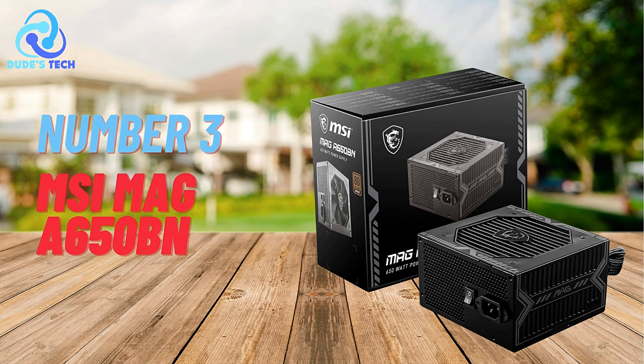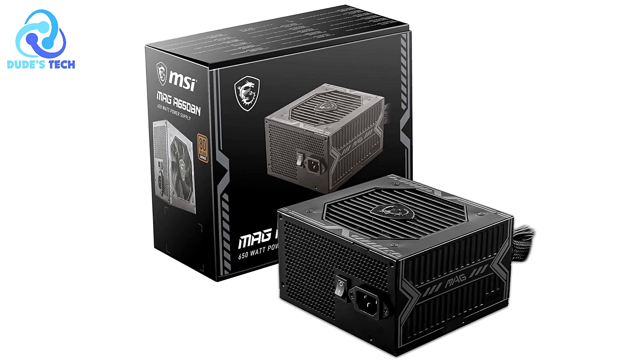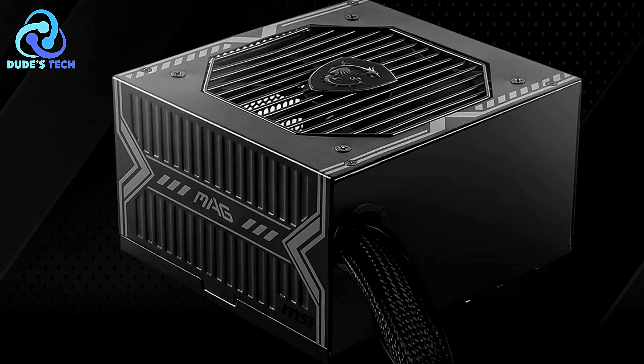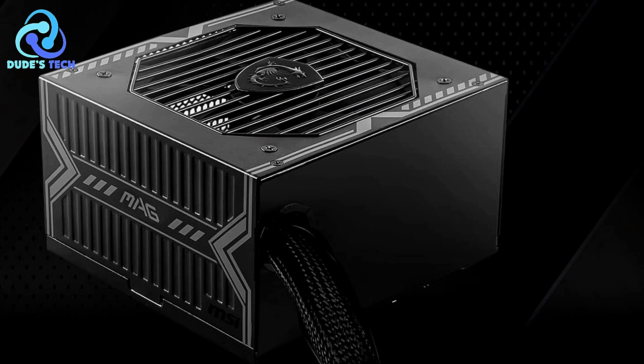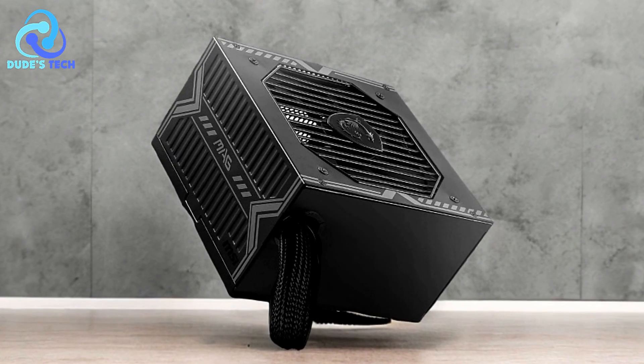At number 3, we have the MSI MAG-650BN 650W power supply. It is designed to deliver reliable performance with a focus on energy efficiency, stability, and safety. Whether you're building a new PC or upgrading an existing one, understanding the pros and cons of this power supply can help you make an informed decision.